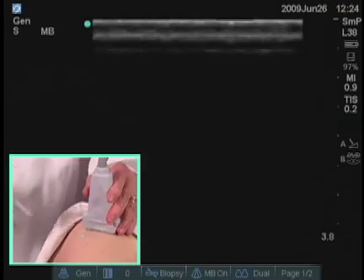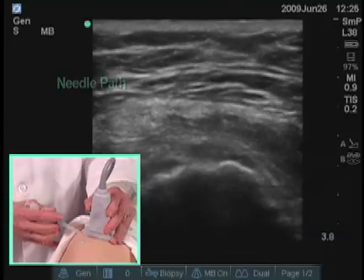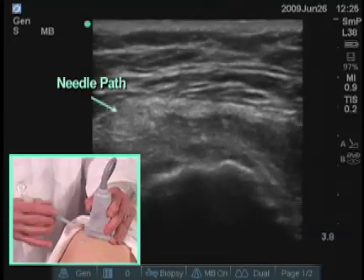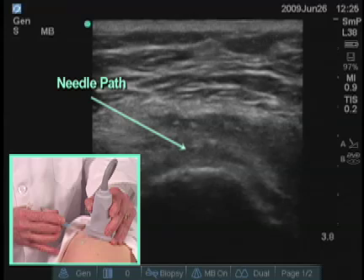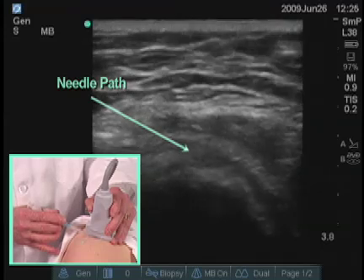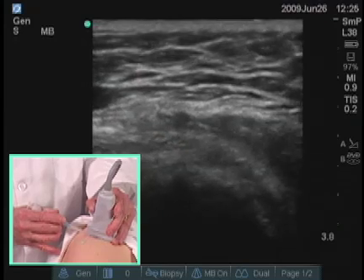This can also be injected in a transverse plane. Sometimes it's easier to have the alignment going in the same direction as you're looking. I'm looking across the patient at the ultrasound screen, and I now have my transducer pointing in that direction.